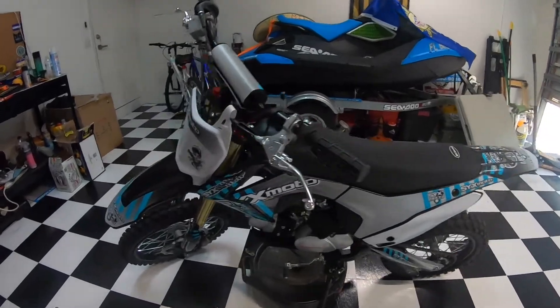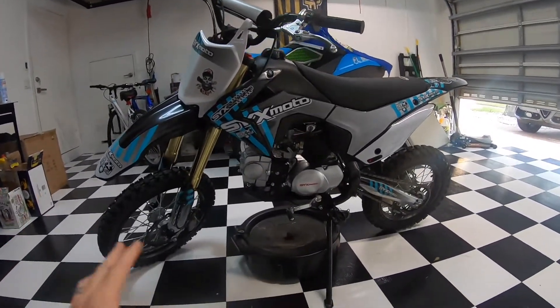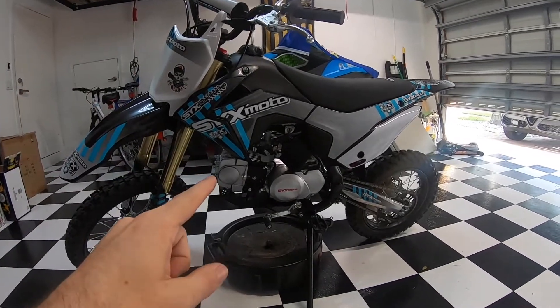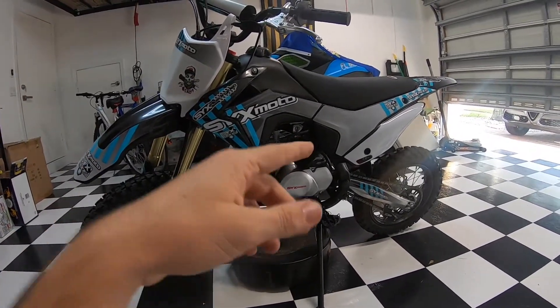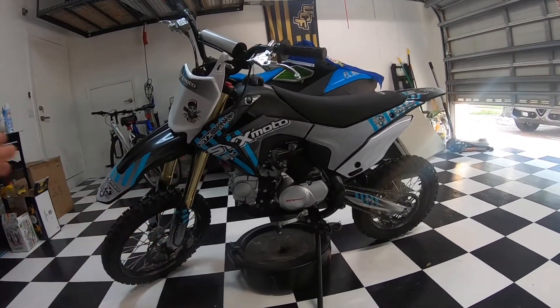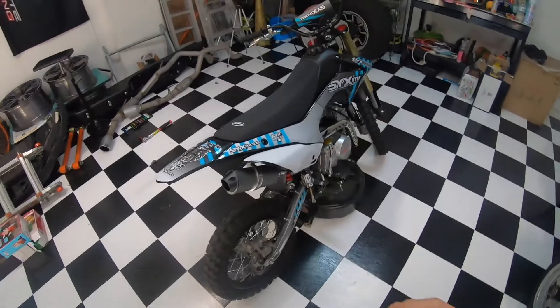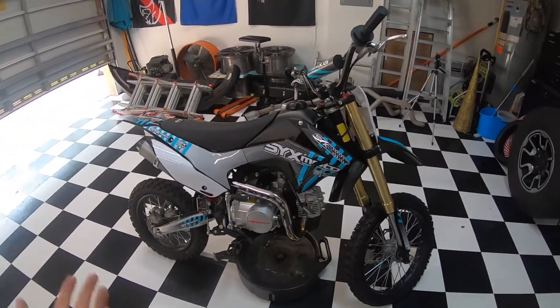Welcome back to the channel. Today we're in my garage focusing on the new SYX Moto 125 pit bike. I've had this bike for about two weeks, went through the break-in process, and now it's finally time to do the first oil change — get that cheap Chinese shipping oil out and put some good motor oil in to preserve the life of this pit bike as long as possible.